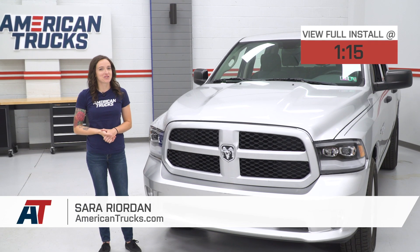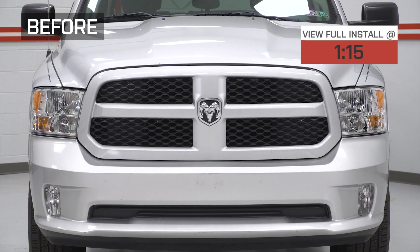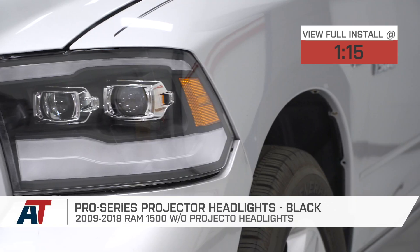Hey guys, it's Sarah with americantrucks.com, and today we have a review and install of the Pro Series Projector Headlights in Black, fitting your 09 to 18 Ram 1500 without factory projector headlights.